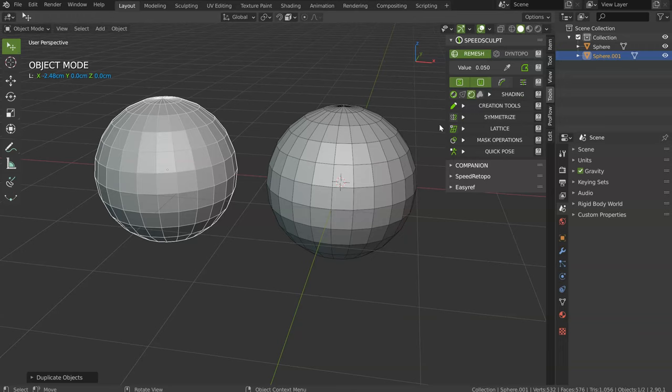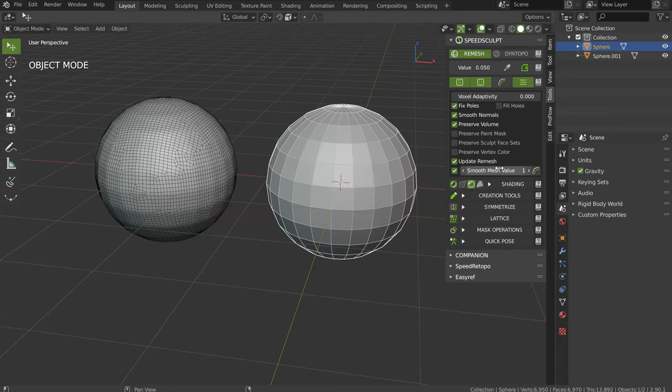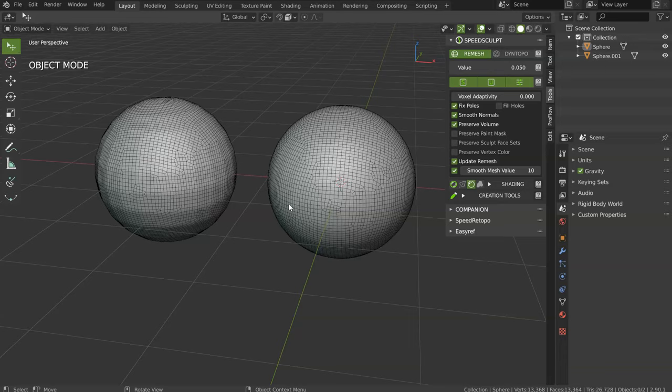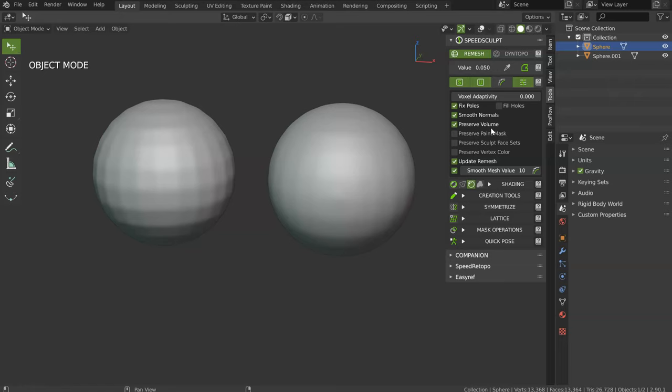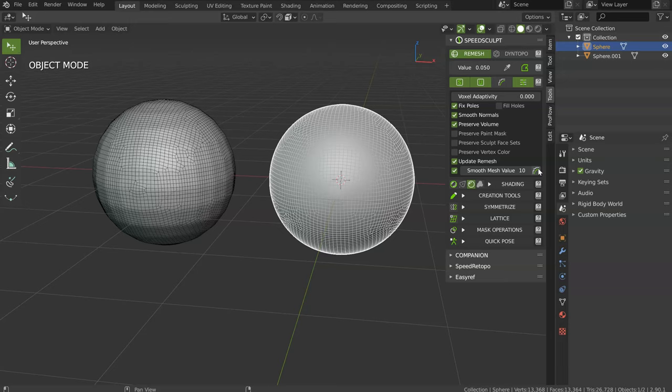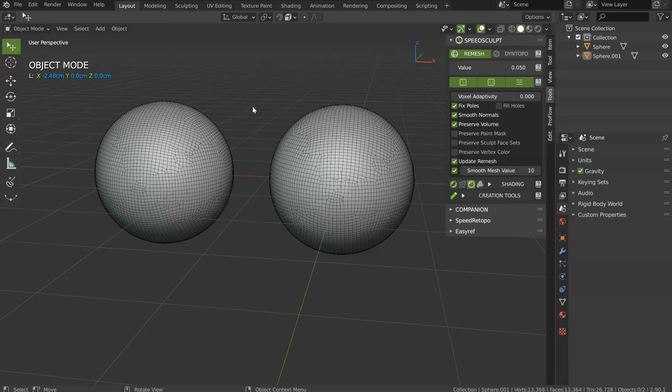Now let's see the Smooth setting. This will smooth the object after applying the Remesh. For example, I will add a value of 1 — this is a smooth modifier, so the limit is between 1 and 10. I will choose 1, validate, and have this result. Then I will choose 10, validate, and have this result. As you can see, the difference between those two — with 1, you get something like that, and with 10, something like that. It works the same for Remesh and Dyntopo. There is also a button that will allow you to smooth the mesh again and again to get something better. This smooth is interesting when you want to smooth your object — for example, after a union between two objects, using smooth will give you a much cleaner result.